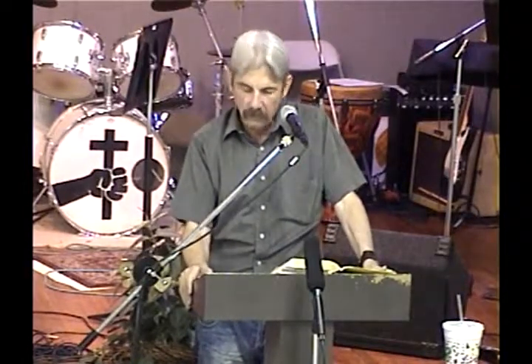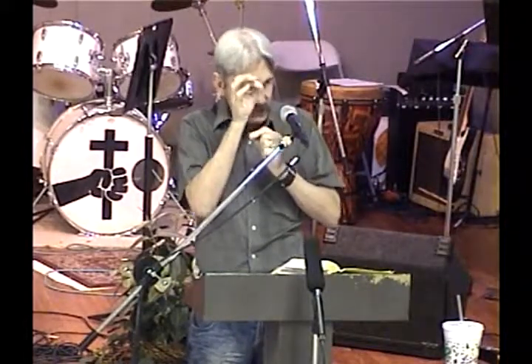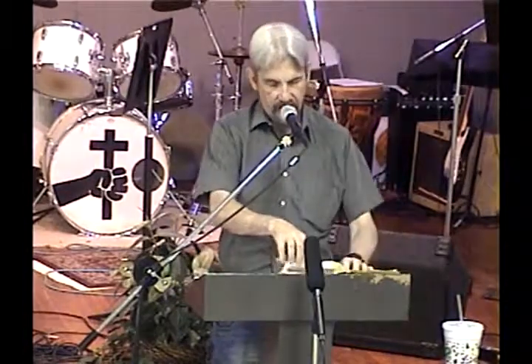The ephod was the outward garment. There are a lot of garments that the high priest wore, but this is the outward one. It was made of blue and red and purple and had fine beaten lines of gold running through it, woven into it. These all speak of a certain aspect of this outer garment that we are supposed to be wearing. Keep your place here and turn with me to 2nd Timothy chapter 2.